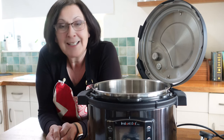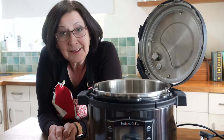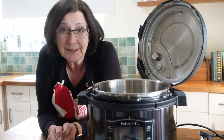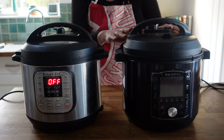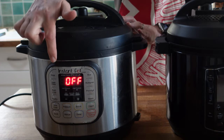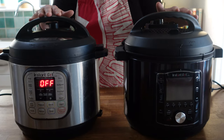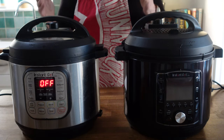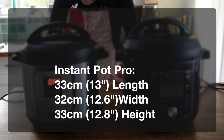Let's get on to the first question, from Cassia, who asks how big this model is. That's a brilliant question because Instant Pot sizes vary a lot, and depending on the size of your kitchen and how high your cabinets are, it's really important to make sure you've got one you can actually use easily on your worktop. Here's the Pro against my very first Instant Pot Duo — both are 5.7 litres, 6 quart Instant Pots, so they're very similar. The Pro may be a tiny bit bigger with this handle on the top. The measurements from the Getting Started Guide are 33cm x 32cm x 33cm.